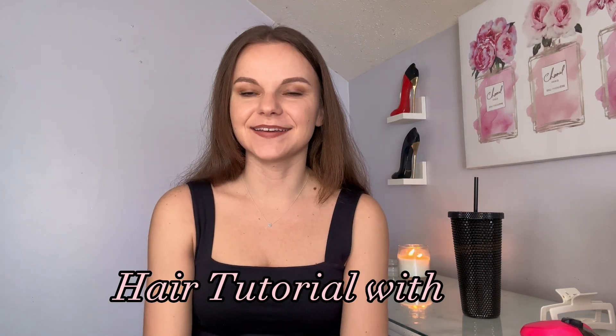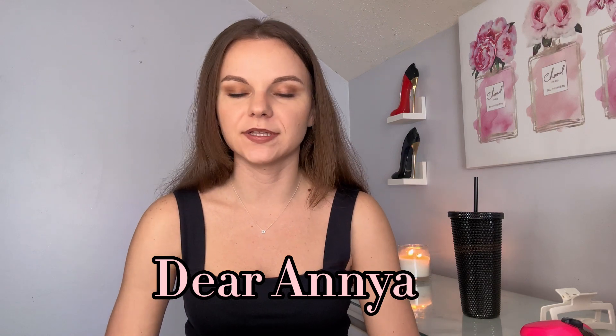Hi everyone, my name is Anya and I want to share today this one hairstyle that I've been doing for the last like 10 years and it has not failed me.